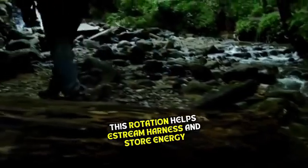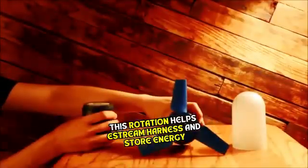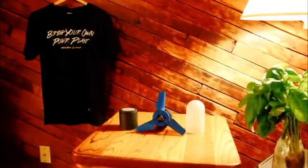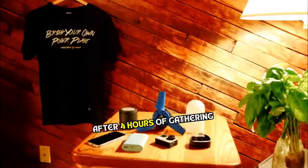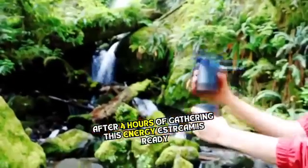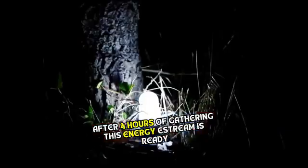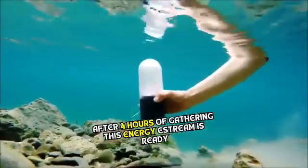The S-Stream consists of a cylindrical base and opaque domed housing. Unlike with solar chargers, it's impractical to charge your device while the S-Stream is generating power. However, being independent of sunlight means that you can leave it in a nearby stream overnight and wake up with a fully charged power bank.